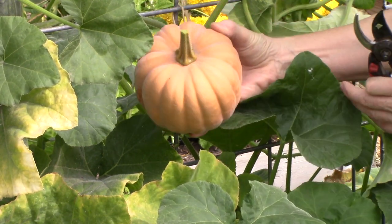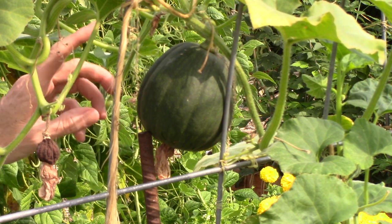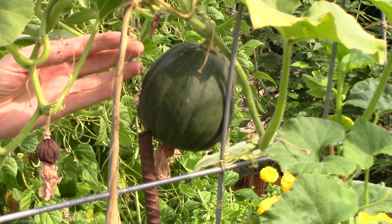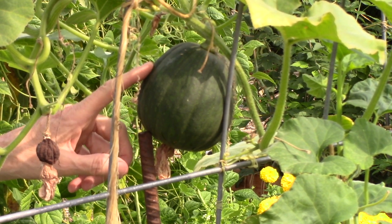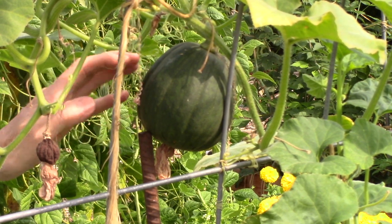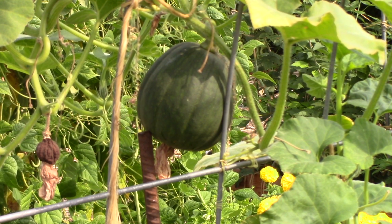Unfortunately, I still have a few Autumn Frost squash that are dark green. I would assume that means they bloomed later, got pollinated, started developing, and I'm pretty sure they're not going to mature by the end of our growing season — but you never know. Maybe we'll get a warm period and they'll finish maturing. I'm just going to leave the green squash on the vines and see what happens. It could also be a Halloween decoration, so there we go.